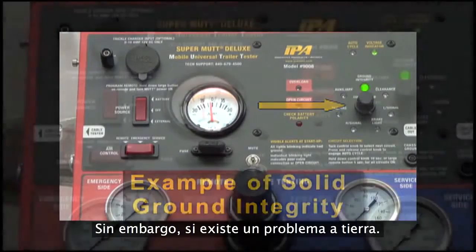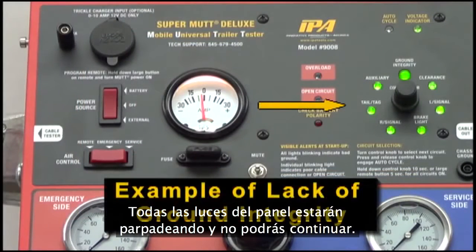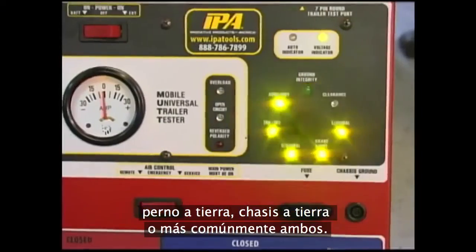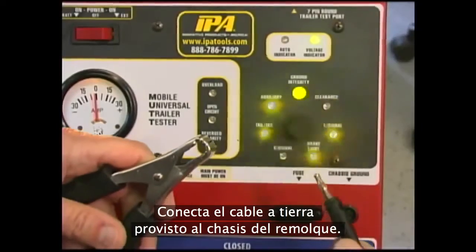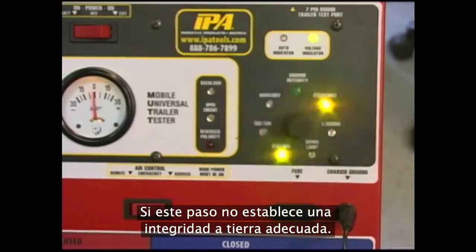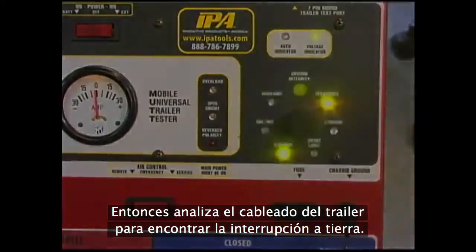However, if a ground issue is present, all circuits on the panel will blink and you will not be able to proceed. This feature will help you identify whether the trailer is wired for a pin ground, chassis ground, or most commonly both. If ground integrity is not established via the cable, attach the supplied ground clip to the trailer chassis. If this step does not establish proper ground integrity, then assess the trailer wiring to find the ground interruption.